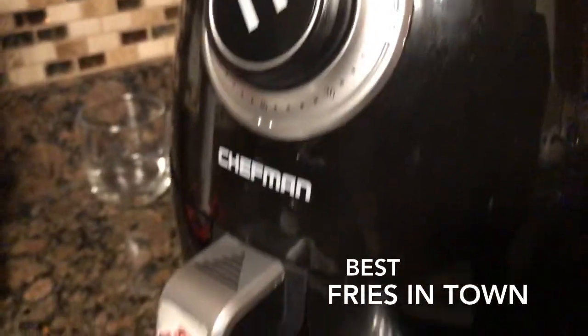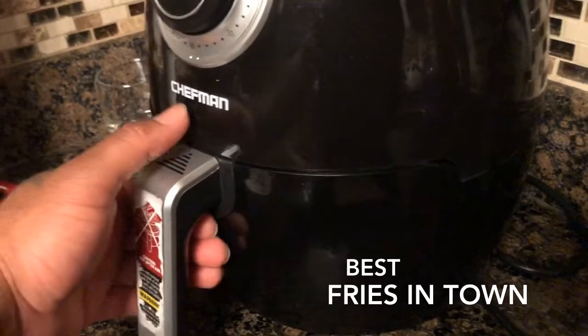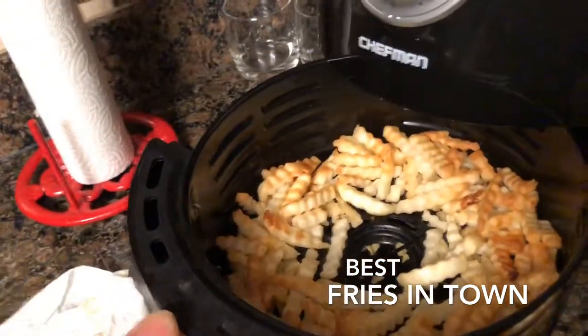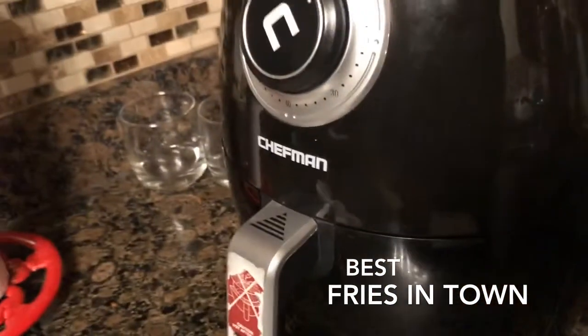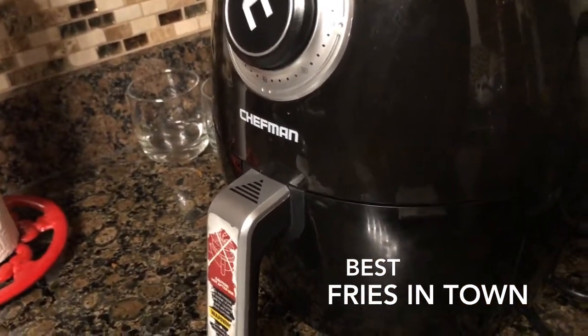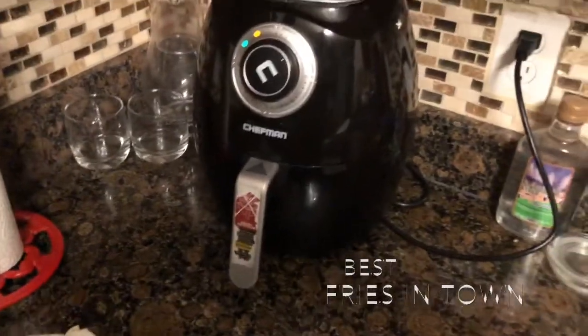Got that air fryer going — makes the perfect fries, I recommend it. Comes out nice and crispy, no oil added. All you do is give it about 10 minutes or so, fresh out the freezer, and they cook nice and crispy — just like McDonald's fries. Try this right here, you're gonna love it.